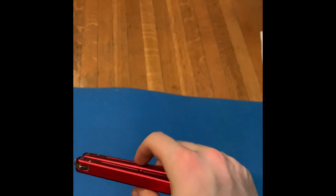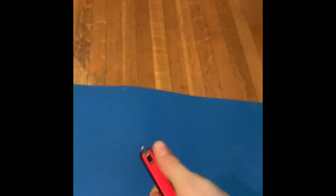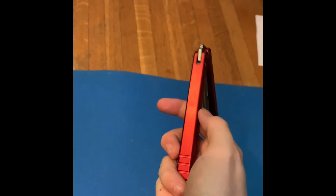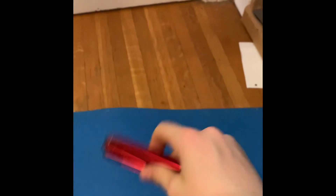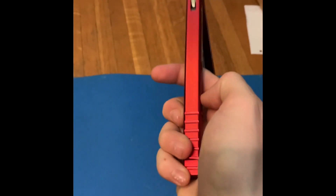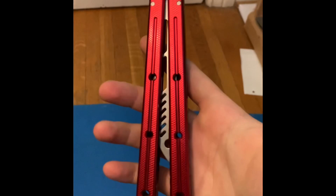So what you want to do is do a double rollout like so, and instead of throwing it back and leaving it in the open position, you're going to want to throw it open and just leave it there. Then basically at the same time, move your hand down to about here — that's where you want to move your hand. Then remove every single one of your fingers except for your middle finger and thumb.